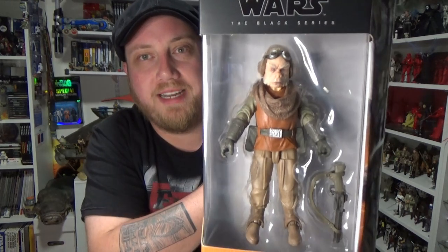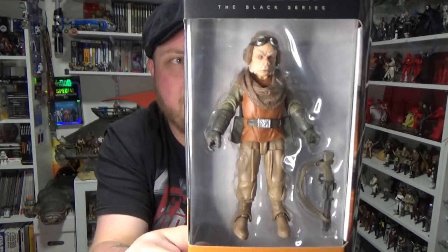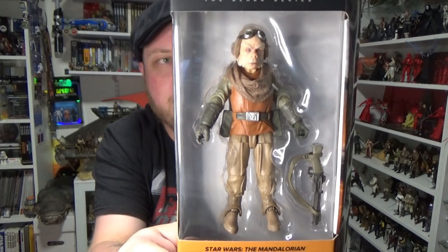G'day Star Wars fans and action figure collectors. Welcome back to another Star Wars The Black Series action figure review. We're looking at number seven of The Mandalorian — we're looking at Quill. A really Quill-looking character. I really liked Quill. He is a fantastic addition to the Star Wars universe.